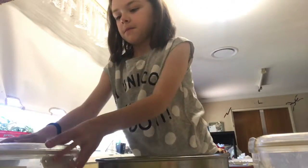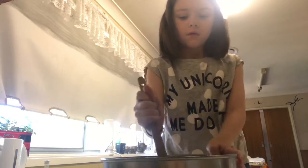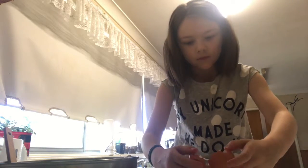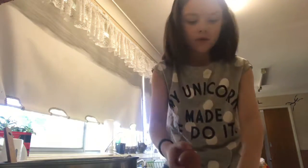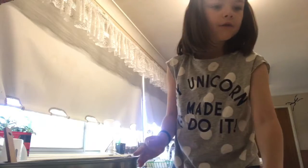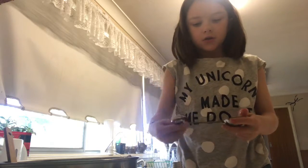Now that I've put my caster sugar, my brown sugar and my butter in, I think I have to stir it. I'm just going to use this. Now I have to get my two eggs and crack them in the bowl — pour the first egg in, and now here's my other egg. After you do that, you have to get your vanilla extract and some measuring cups and put two teaspoons of vanilla extract. There's one teaspoon.